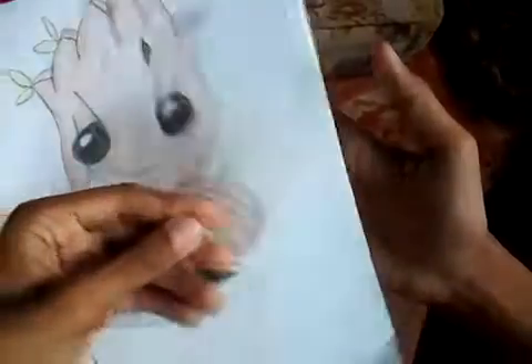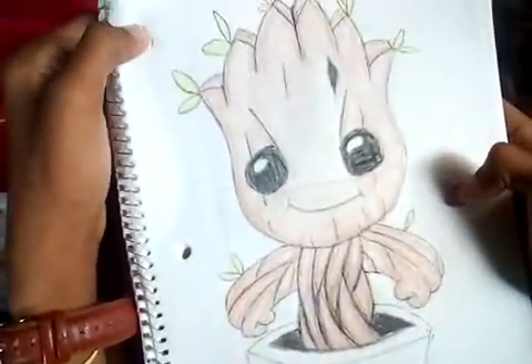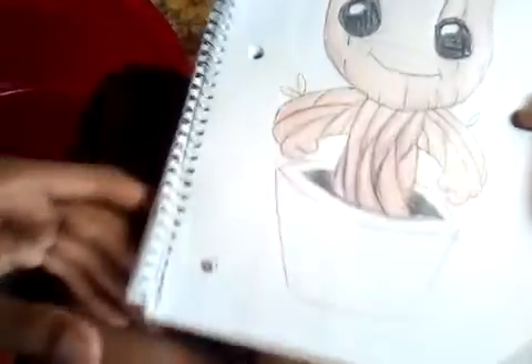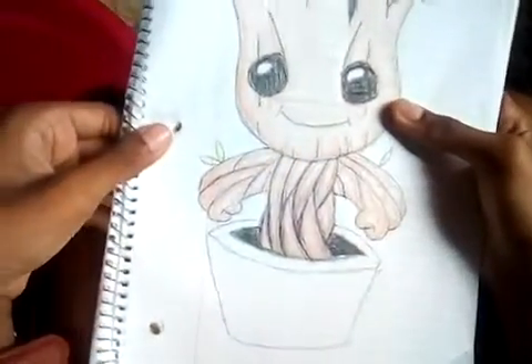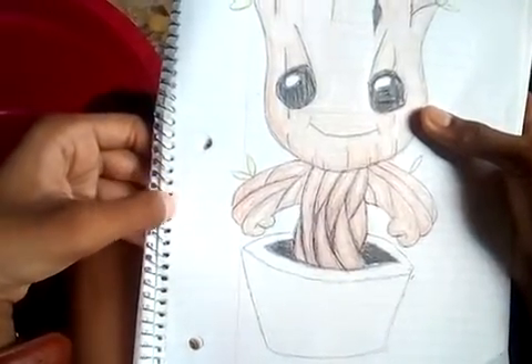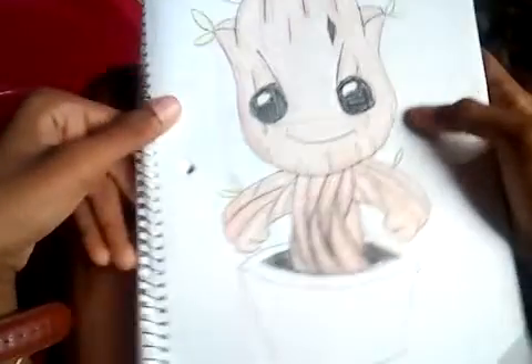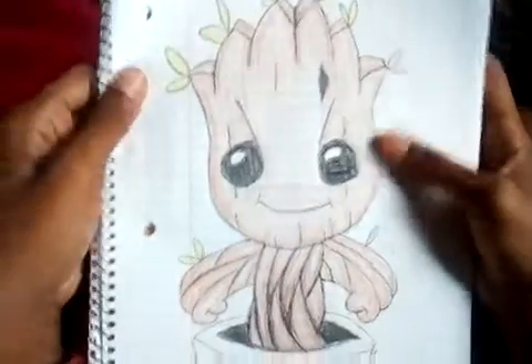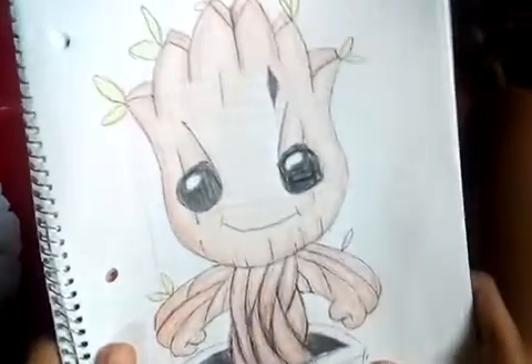We barely have any pages left because I teared out most of the pages guys. Don't get angry at me — I didn't really feel like drawing some of the drawings and some of them didn't come out as good as I wanted to, so I teared out a lot of pages from this book. But I'm going to combine another book to this book to make it more pages.